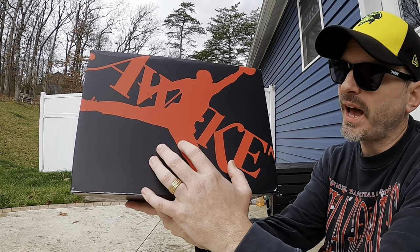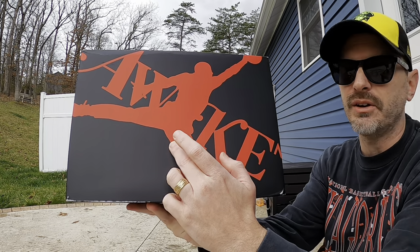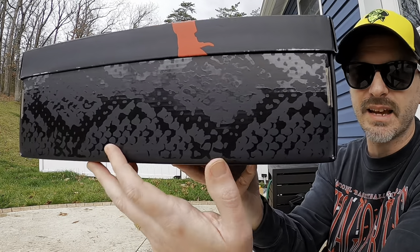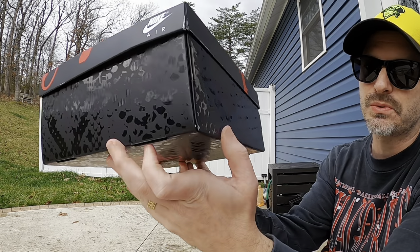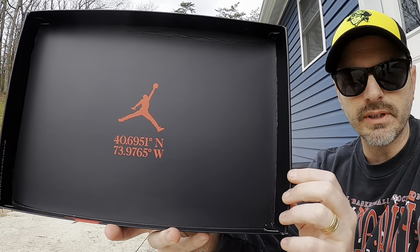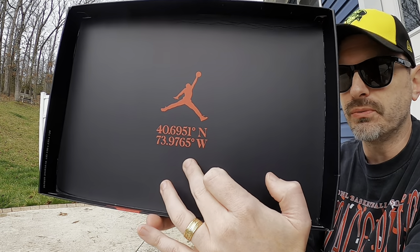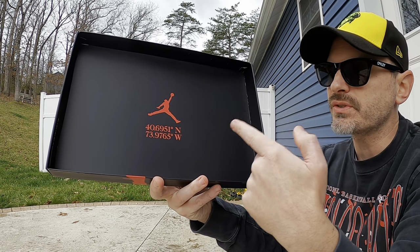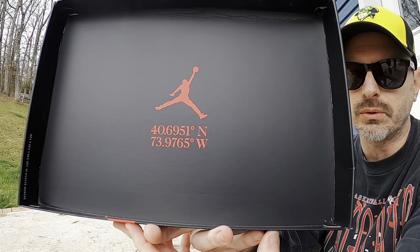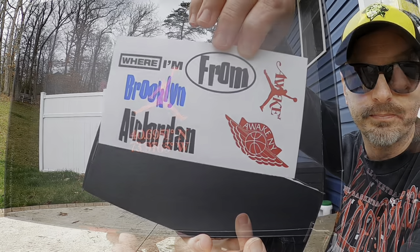If y'all are familiar with the channel, you know that I love special packaging. At first you can tell it's co-branded — you've got the Awake logo and then the Jumpman over the top — but it's way more detailed than just that. The base has this kind of snakeskin texture, which we'll see again on the shoes. On the bottom of the box it says 'Where I'm From.' When you take the lid off, there's a Jumpman and some coordinates — and those are actually the coordinates of the hospital where Michael Jordan was born. I think that's a really neat touch that goes along with the 'Where I'm From' inspiration.